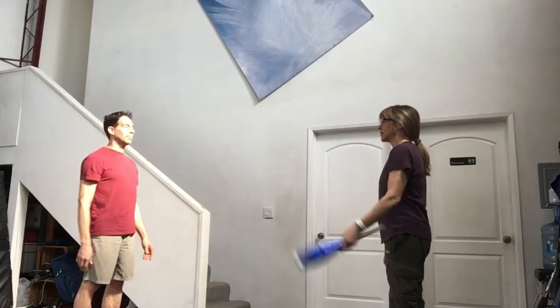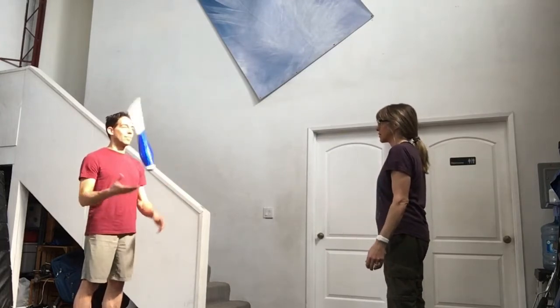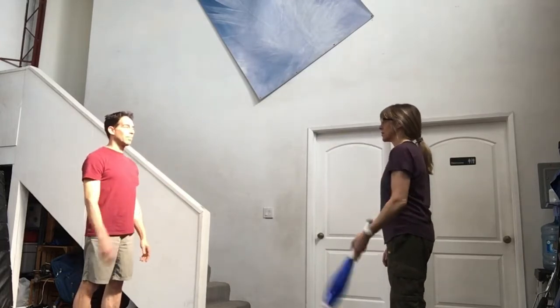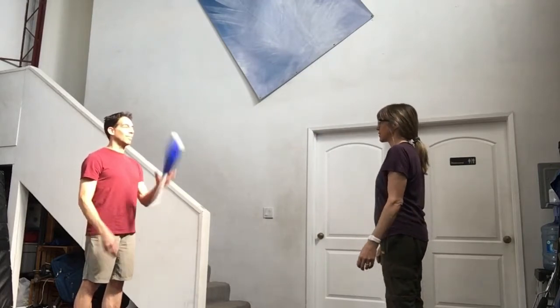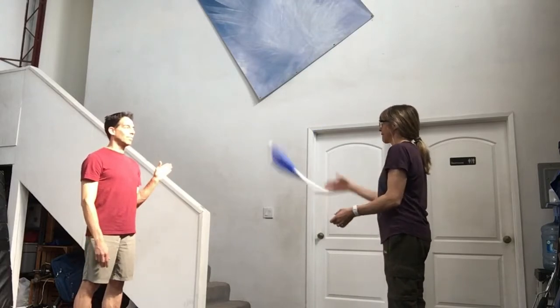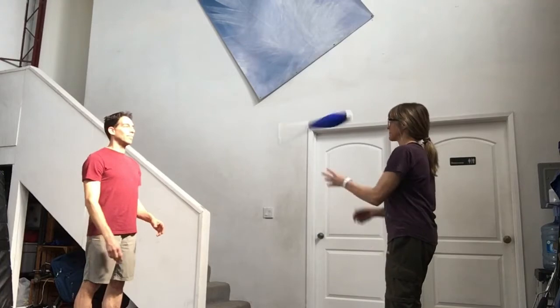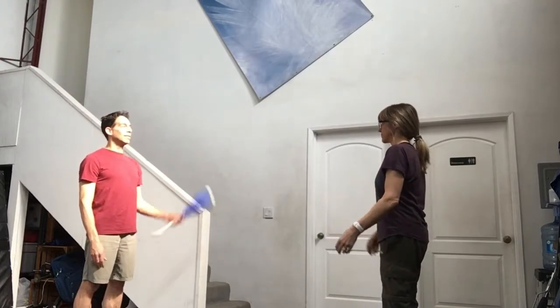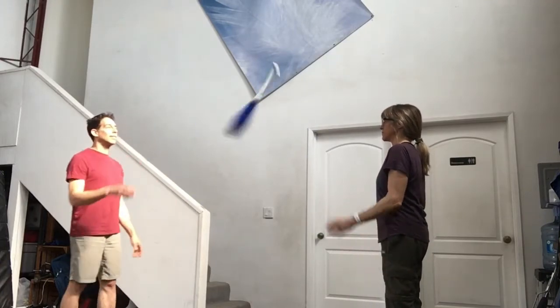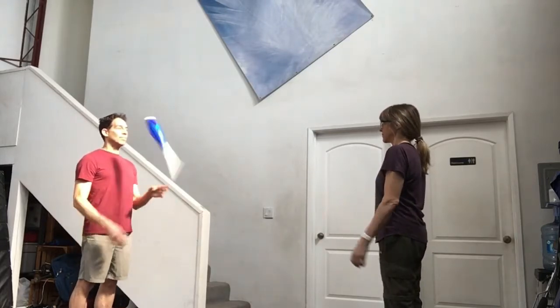For the first step in passing clubs, I recommend throwing one club back and forth with a partner. Pass with your right hand straight across to your partner's left hand. Your partner will then do a self throw and then throw it back to you. This is a two count pattern because every two throws is a pass — you have a self throw and then a pass.